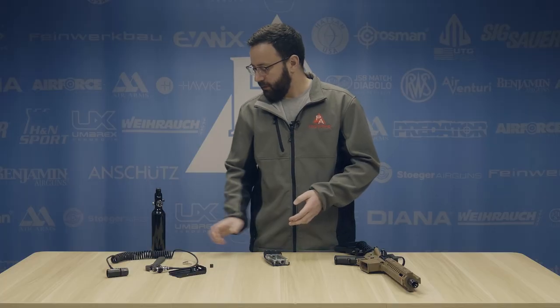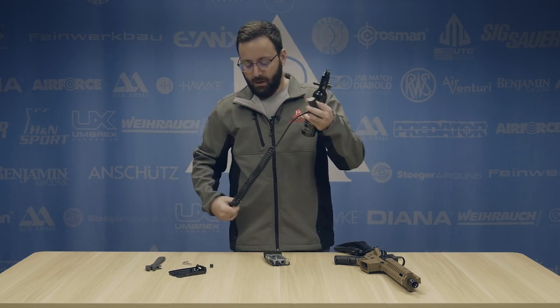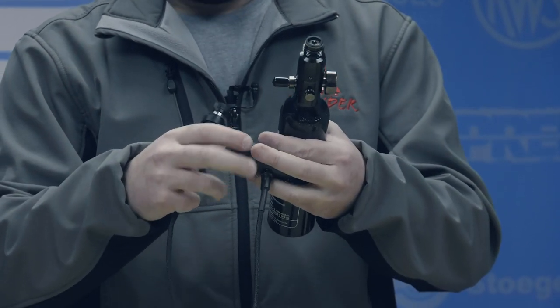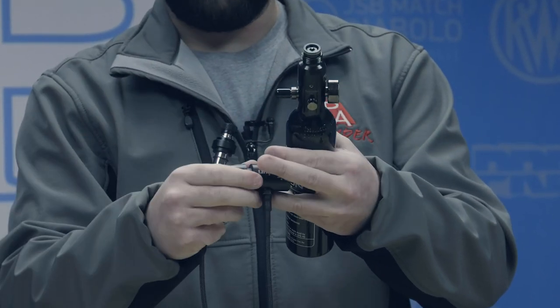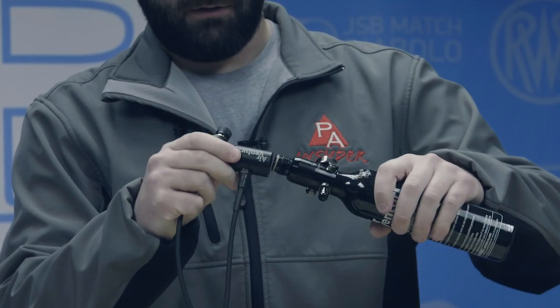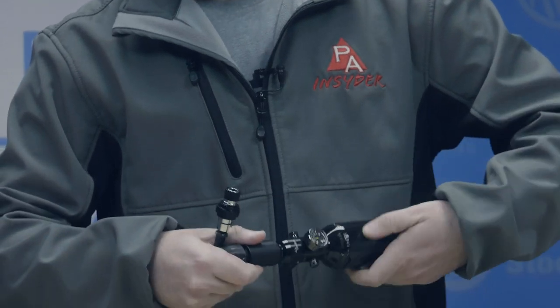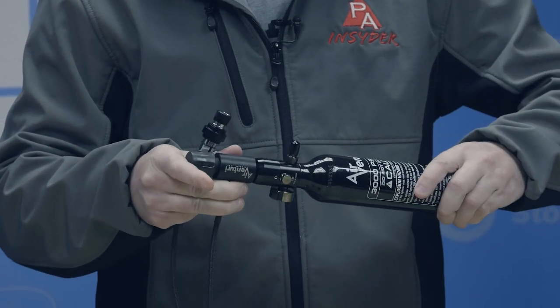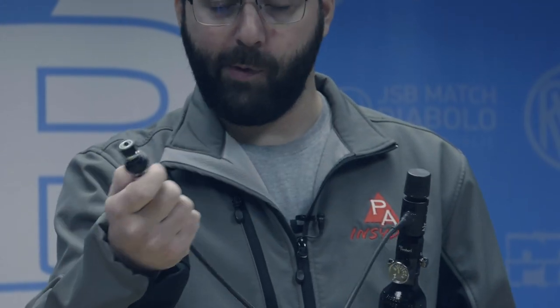Next, we are going to take our HPA bottle and install it onto our bulk fill assembly. The fill assembly is really simple — it's a braided hose, rated up to 5,000 PSI, so running it off a 3,000 PSI bottle is not going to cause you any problems. You want to make sure that this nozzle is backed out — this is actually your piercing cap here. So you are just going to thread your bottle right onto the end of this. This will also fit bulk CO2 bottles if you wanted to go that route as well. On the end of our hose here, this is actually your bleeder for the hose, which will come into play later when we want to detach.